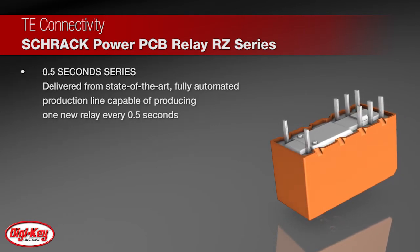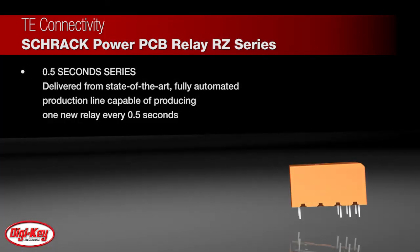TE delivers high-quality RZ Relays from a state-of-the-art, fully automated production line capable of producing one new relay every 0.5 seconds.